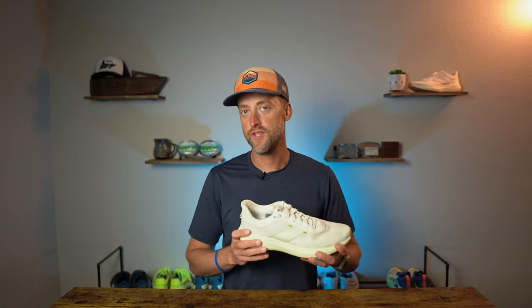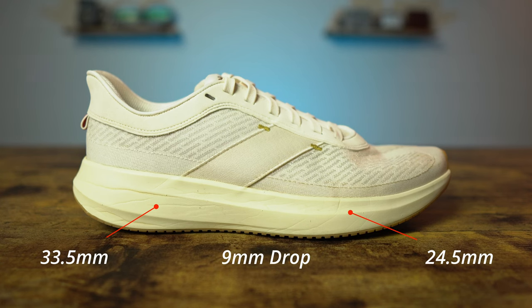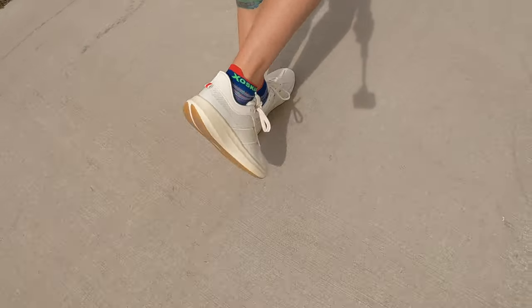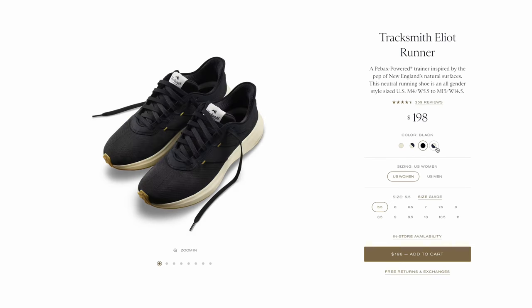Let's go over the stats of the Tracksmith Elliott Runner. It is a neutral daily training shoe and there is a fair amount of flex and twist to the shoe. The rear stack height comes in at 33.5 millimeters and the front at 24.5 millimeters for a nine millimeter drop. My men's size 11 weighed in at 10.1 ounces or 287 grams — really not a bad weight for a daily trainer, especially given almost 34 millimeters of rear stack. The Elliott Runner fits true to size, Tracksmith advertises it as a medium width, and it is offered in four very Tracksmith-specific colorways.